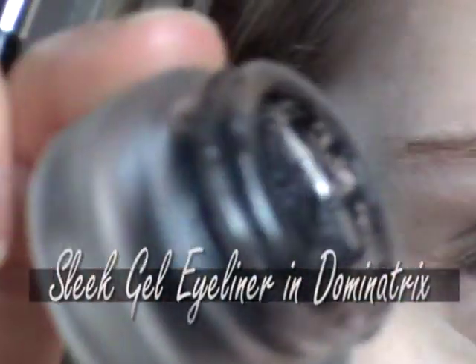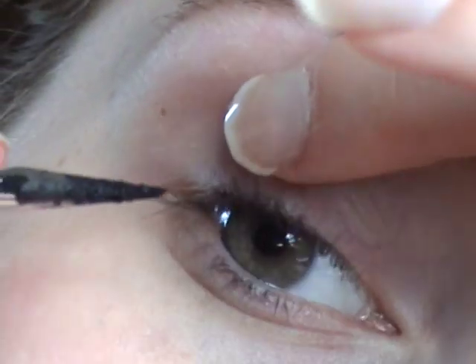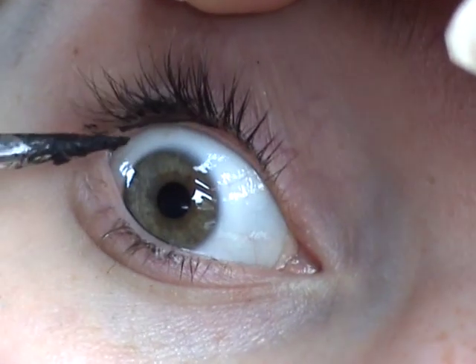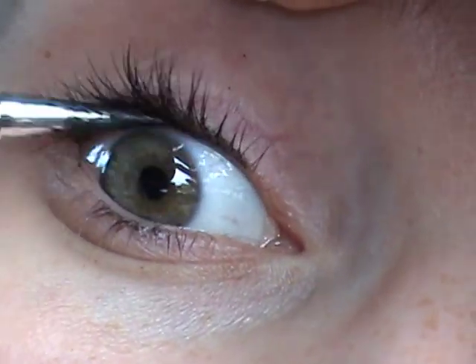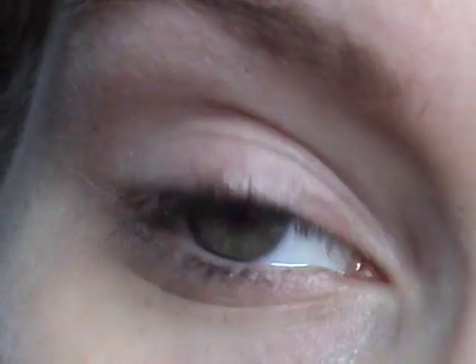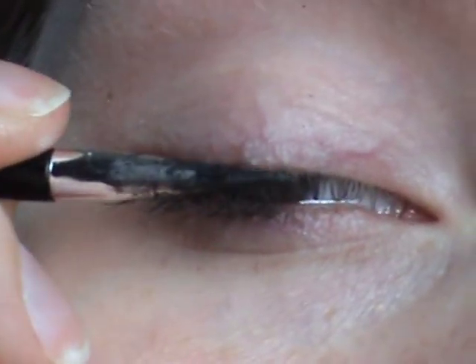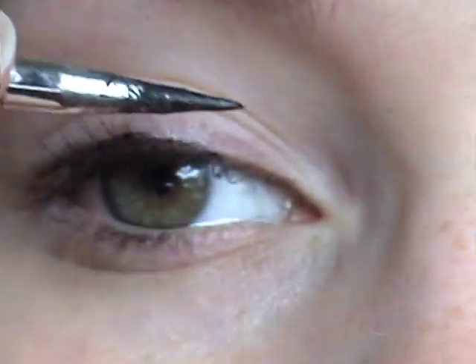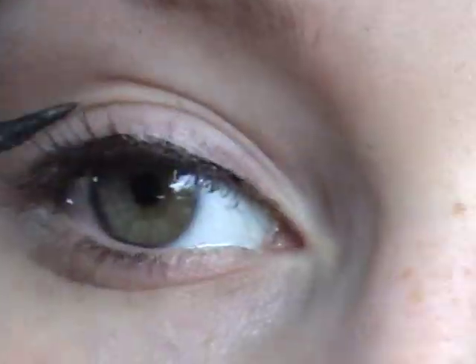Then I'm taking a gel eyeliner in black and just line your upper waterline — gently lift up the eye and draw it on, just like that. And then very roughly just draw along the upper lash line, very close to the lashes. This doesn't have to be neat at all.